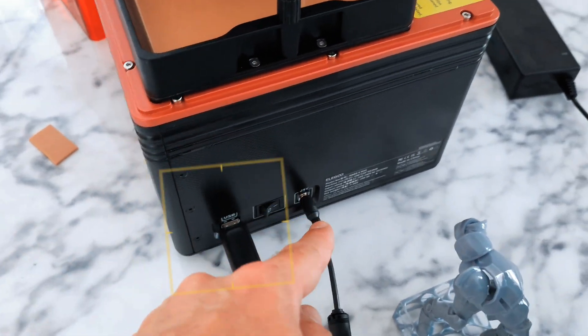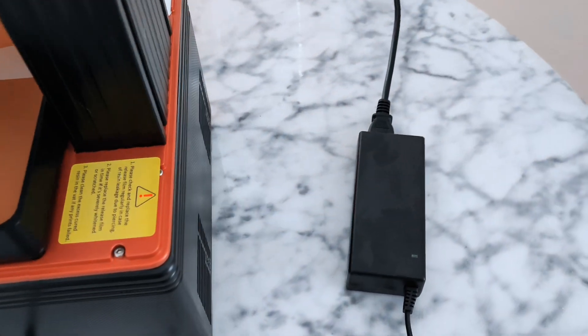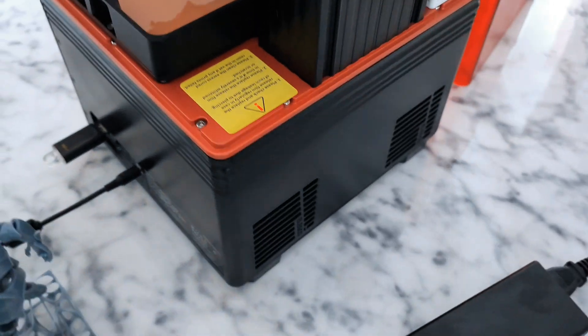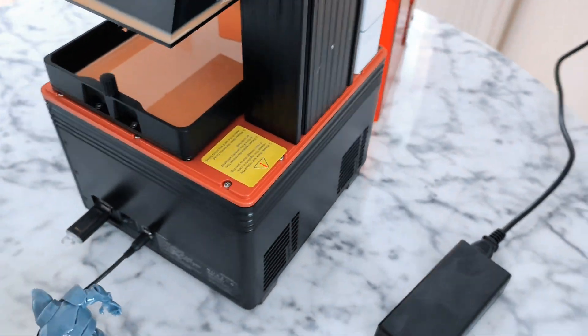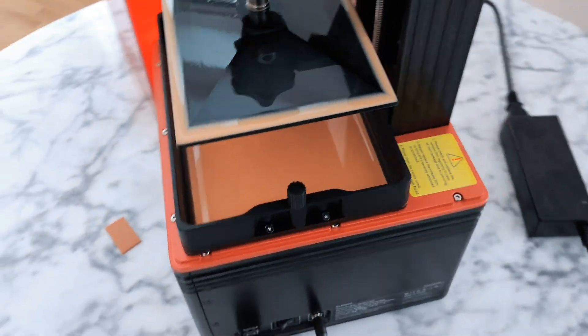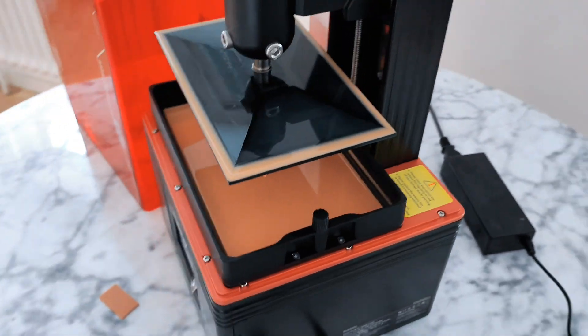There's an on/off switch, a power switch, and you get a power adapter and power supply. This fan only works when the printer is running, so in standby mode, like right now, you can hear — nothing. They're very quiet, so this printer is really, really silent.